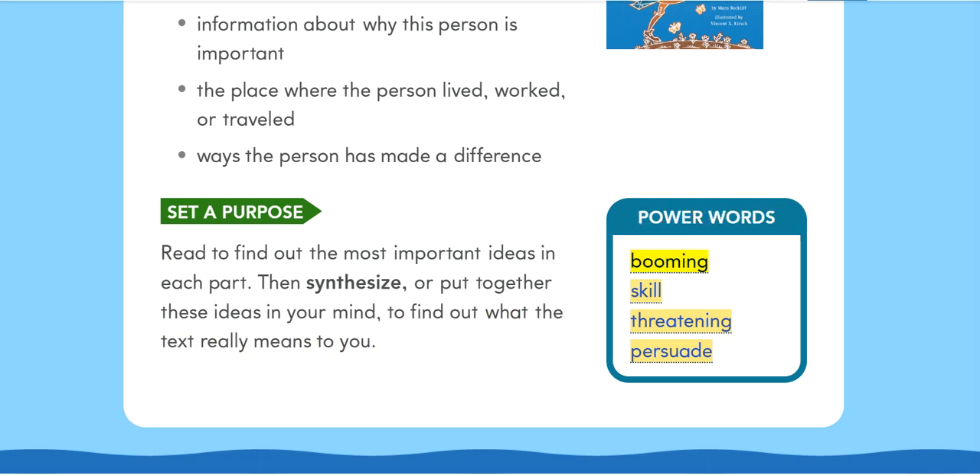Power words: Booming. Skill. Threatening. Persuade.